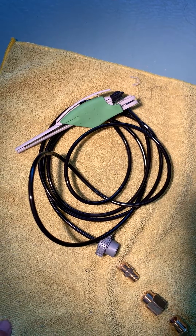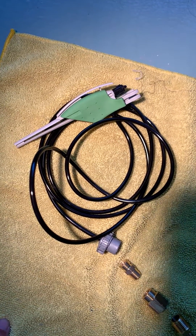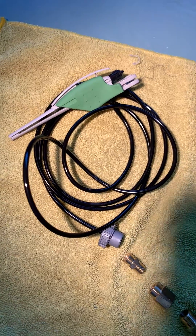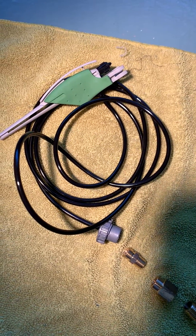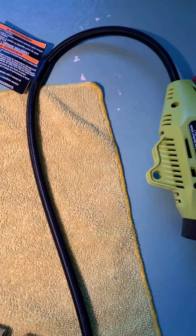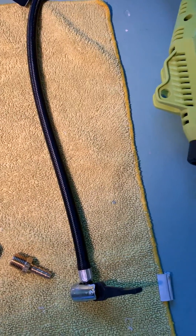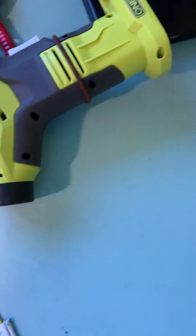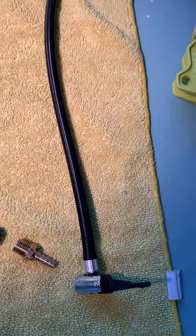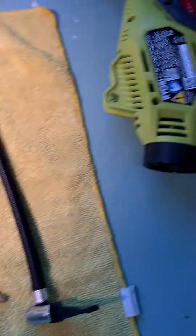There are of course other airbrushes that are better online, but we're talking about this one here and how you would adapt it to a hobby home person's battery-powered pump.